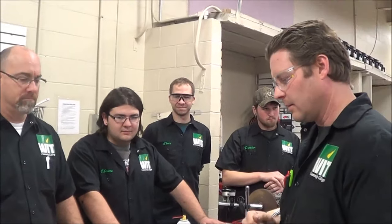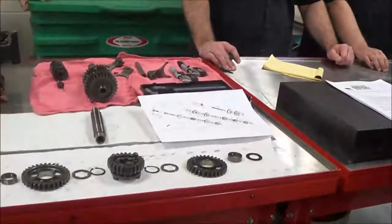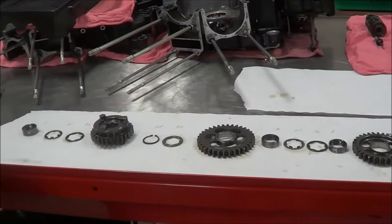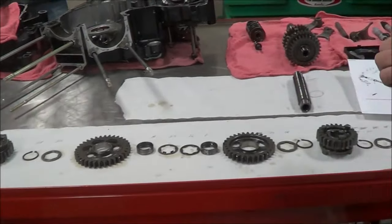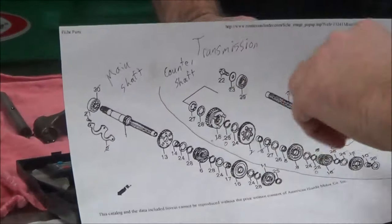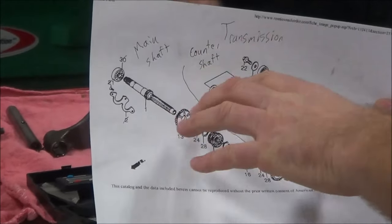Hey guys, we're at Western Army Tech here today in our motorcycle lab, and we're going to show you some of the practices that we use for transmission disassembly and inspection. What my student has already set up — there's multiple ways to skin a cat on this, but what works really nice is that I make my students print the microfiche and lay the parts out in the orientation of the microfiche.